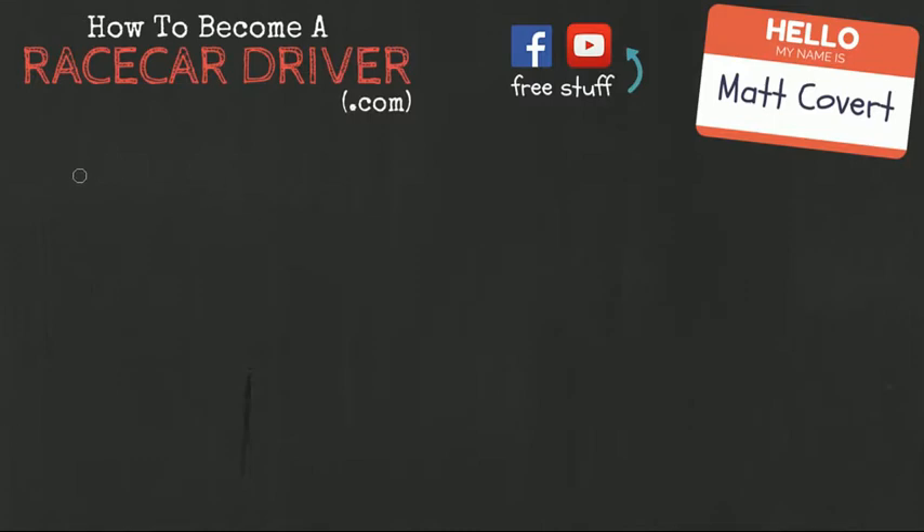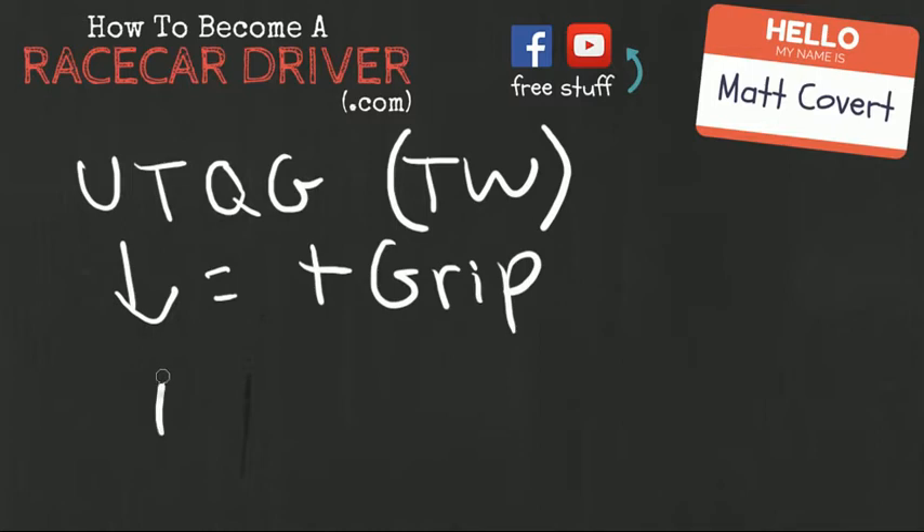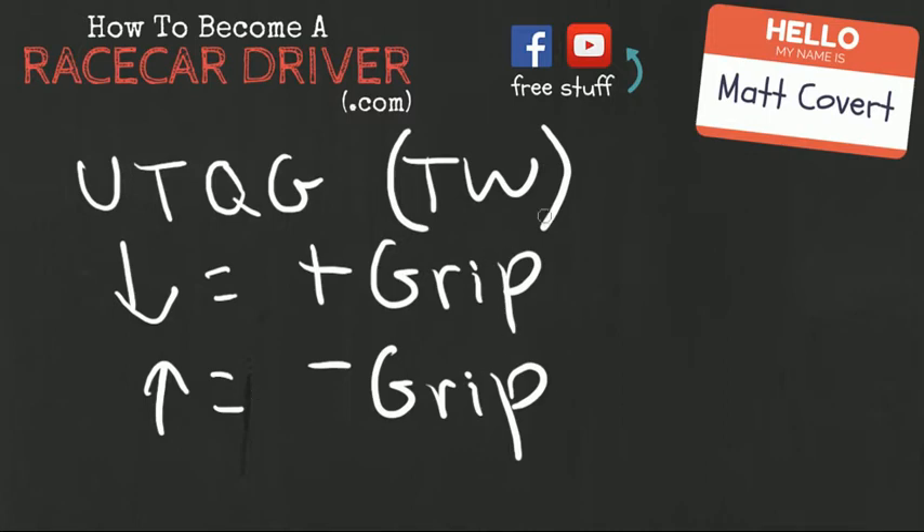If you know anything about autocross, you know that the UTQG tread wear rating is just a signification of how soft a tire is. A lower UTQG tread rating equals more grip, and a higher one has less grip. That's really all we need to know. Everything beyond this is kind of gee-whiz stuff, but the more you know all those little things, the more it adds up to very intelligent driving — and that is what we're after here at howtobecomearacecardriver.com.